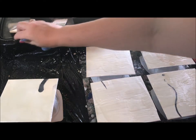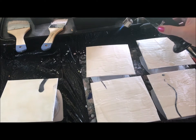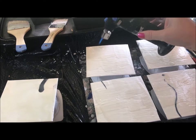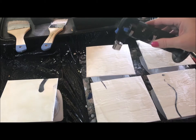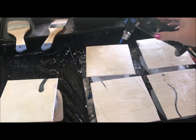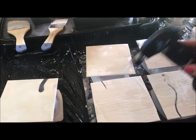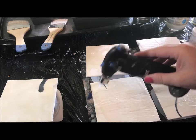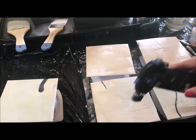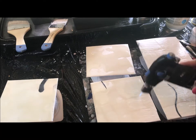That looks like a pretty good first coat. I like to use a torch but I also use a heat gun and an iron. You want to make sure your flame isn't too high. I have to admit, this is one of my favorite things — just watching the wax melt and seeing those air bubbles pop out as it smooths to a beautiful flat surface. Sometimes I like to over-fuse my wax and get some really neat effects.